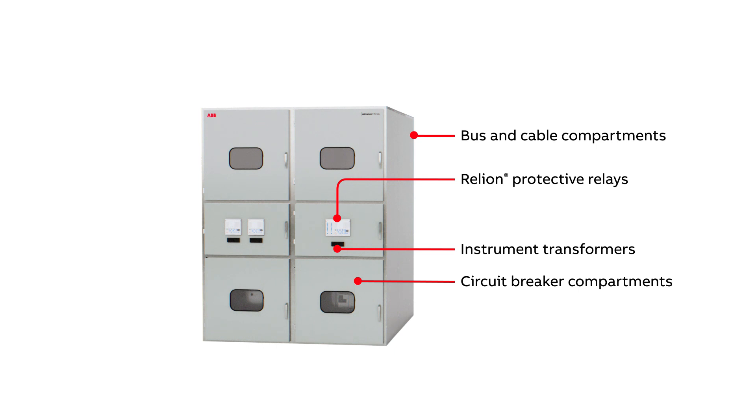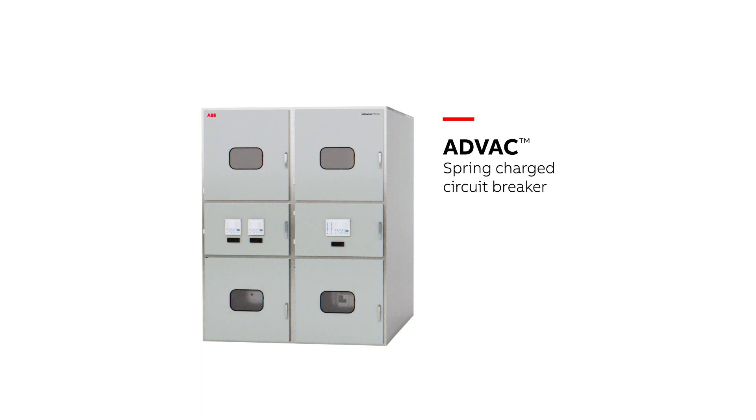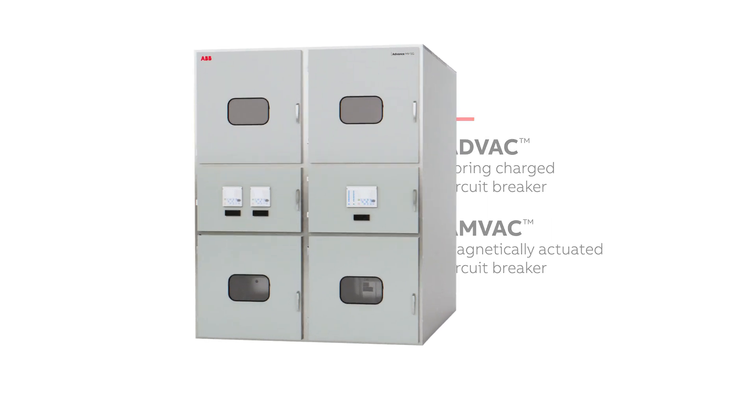Increase uptime, reliability, and safety with ABB's circuit breaker technology: the ADVAC Spring Charge Circuit Breaker and the AMVAC Magnetically Actuated Circuit Breaker.